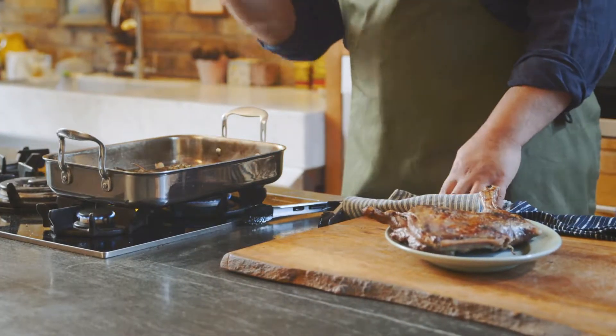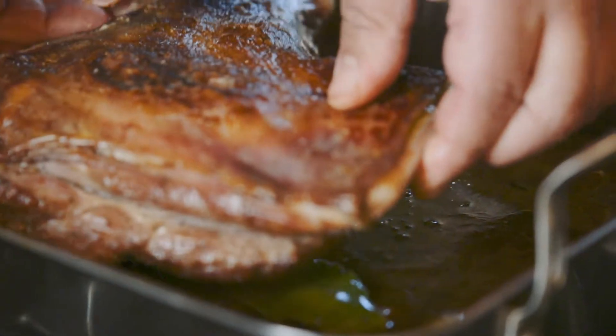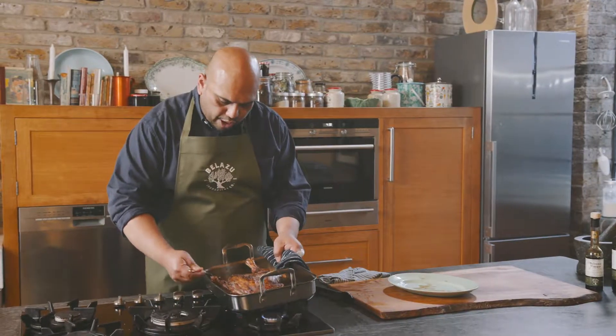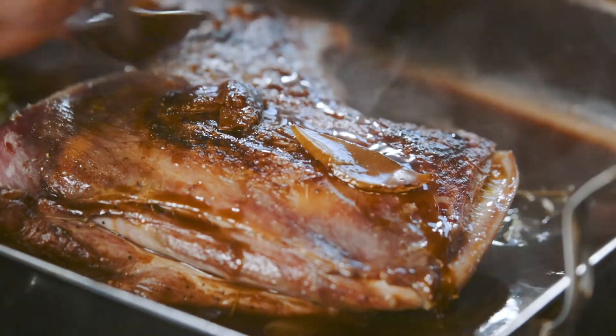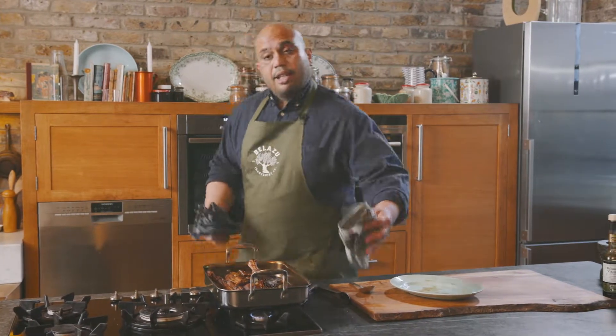The chicken stock has come to the boil. This is the stage when you add your hogget right on top of the onions. I like to baste it a few times, just to keep all those flavours on top of your hogget. I've pre-heated the oven to 170 degrees and it's time to go in for about an hour and a half.